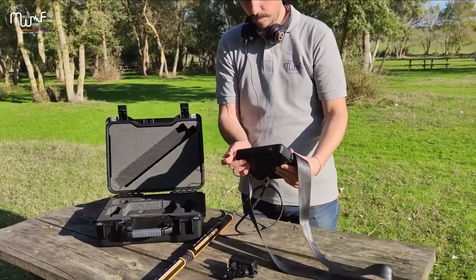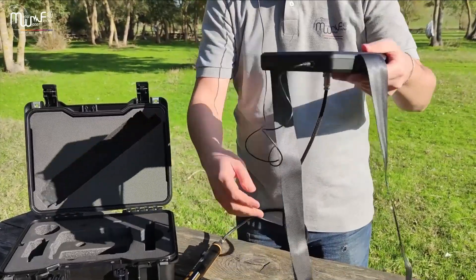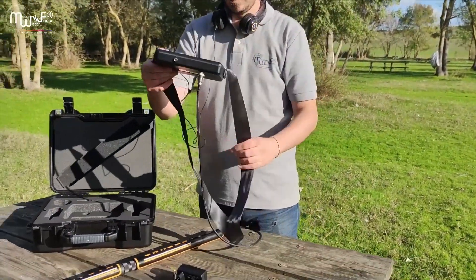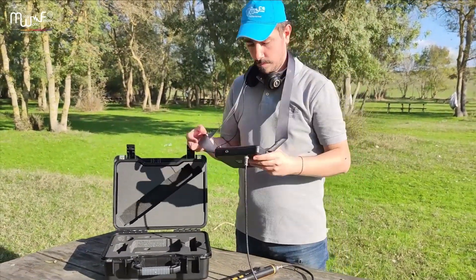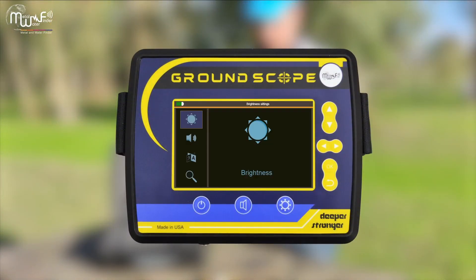Connect the headphone. Now we are ready to set up the device to start searching.